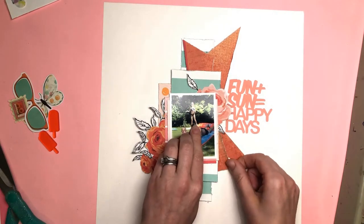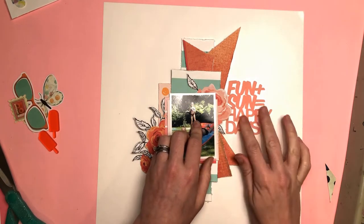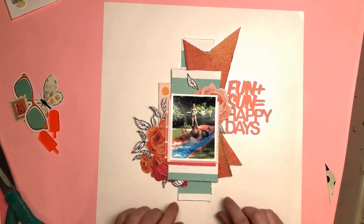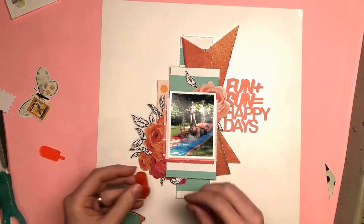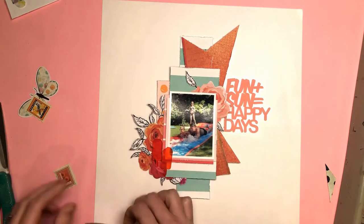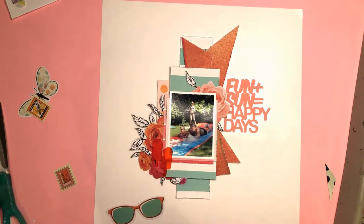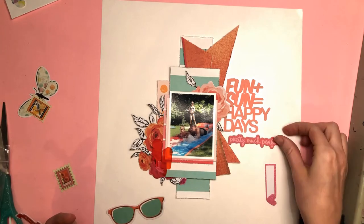This layout came together super quick, just from scraps of paper I had left over and fussy-cut pieces I'd already got and not used. It was such an easy design. I had those two triangles and cut them down — they were too long for the 12x12 — so I cut them down, ending up with two extra pieces from the bottoms of those original triangles, which are the ones poking out to the right-hand side at the bottom.